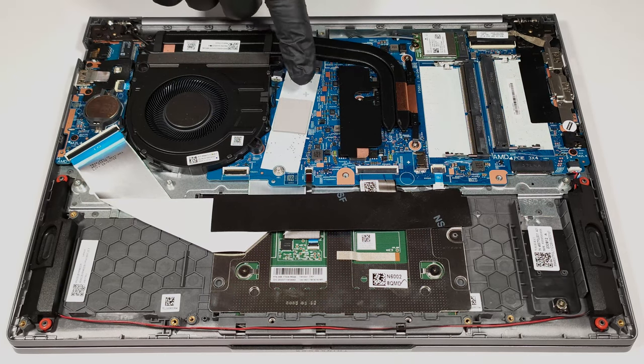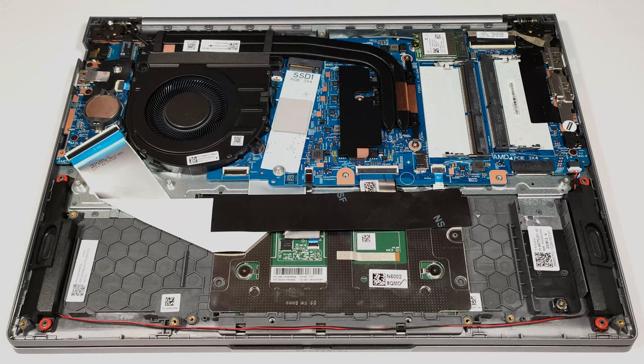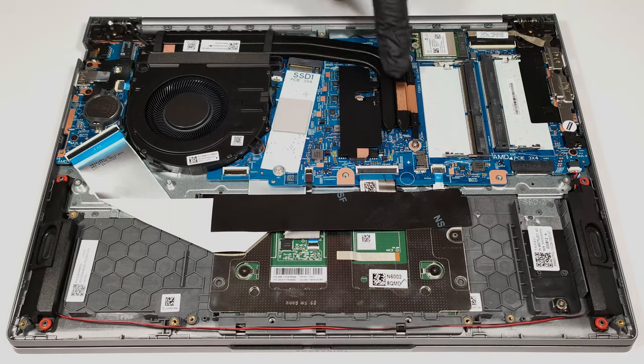There is a small cooling pad below the pre-installed NVMe. The cooling system seems good enough for a laptop with an integrated video card. It has a single fan, two long heat pipes, a top-mounted heat sink, and a heat spreader.